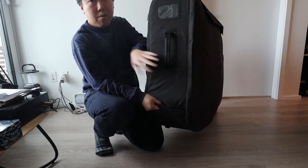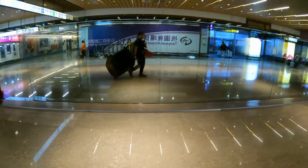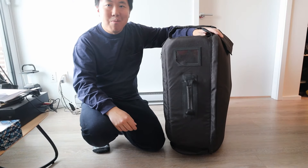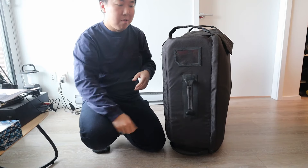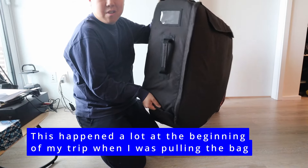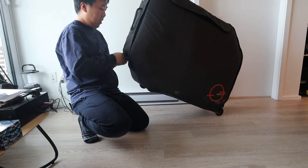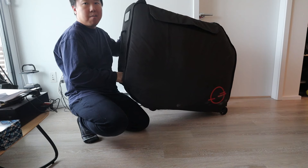One issue I found with the strap is that if I'm dragging the bike behind me, sometimes depending on how it's packed it might flip over when turning. This was quite a challenge at first. The solution is to set the strap at 45 degrees and push it in front of you as you walk — that way you can control it and prevent it from falling over.